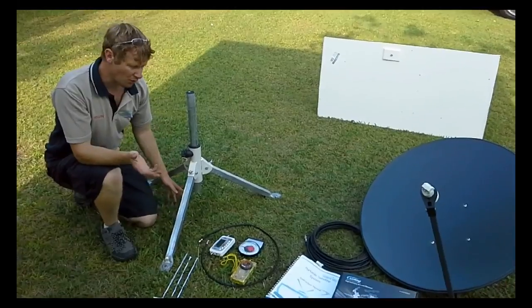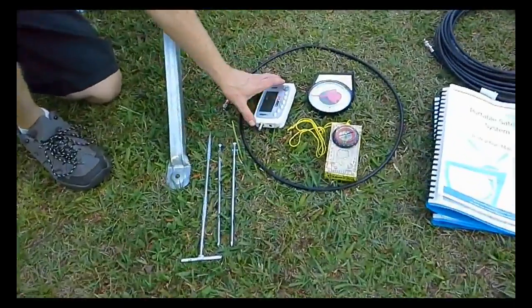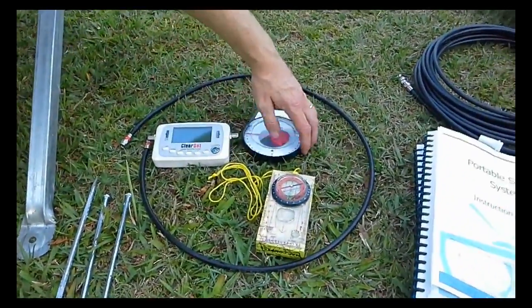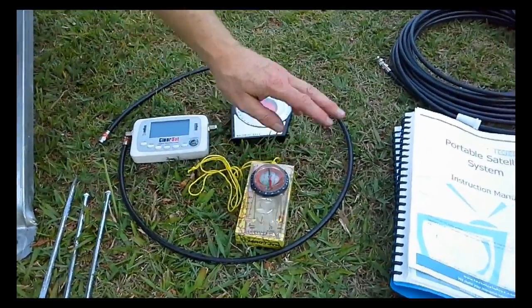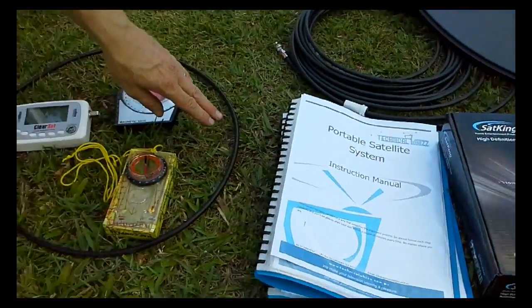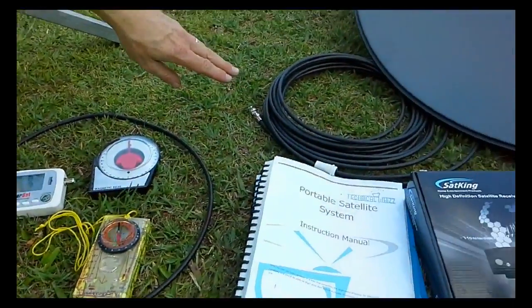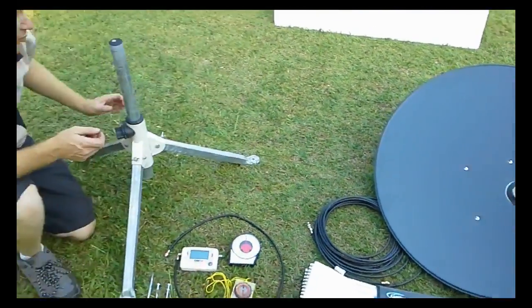Parts that are required are some tent pegs, a Clearsat satellite finder, an elevation guide, a compass, an instruction book with the charts, a 1 metre cable, a 10 metre cable, a satellite dish with an LNB, and last of all a tripod.